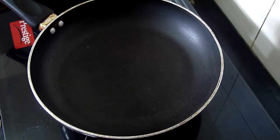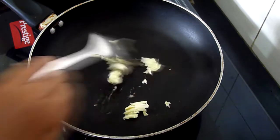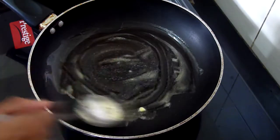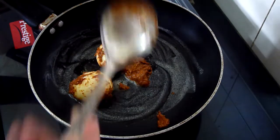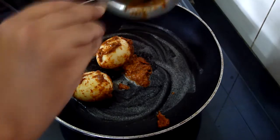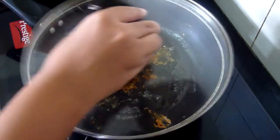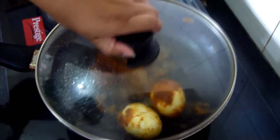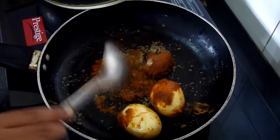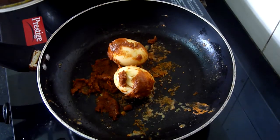For the egg masala, take a pan and put it on a medium flame, then add 1 tbsp of butter. Simmer your flame because you don't want the butter to burn. Now add the marinated eggs into this. The reason why we are starting off with the eggs is because the eggs need to absorb the marination properly before going into the rice. Cover it with the lid and just move your pan in between a little. At this point, take the eggs off the heat and set them aside.